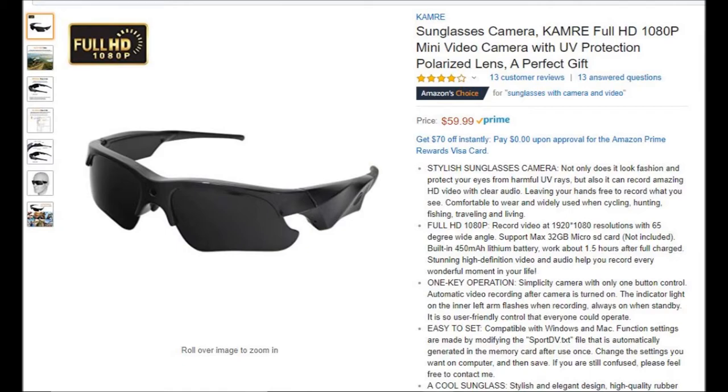I got these on Amazon for $59.99. Hopefully they're worth it. So let's take a look.